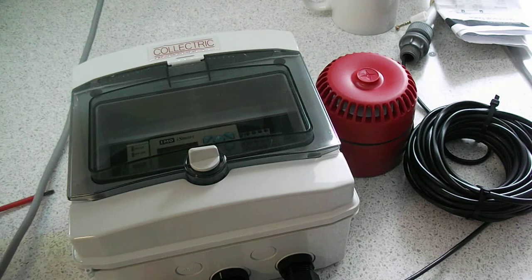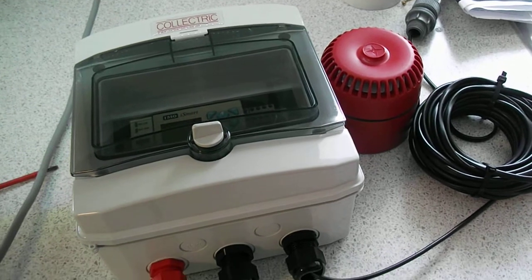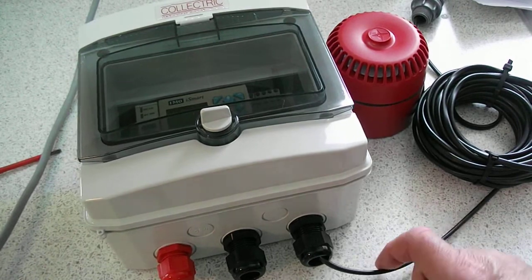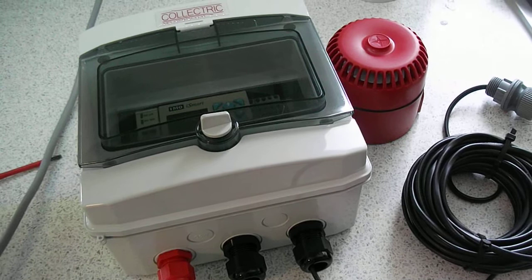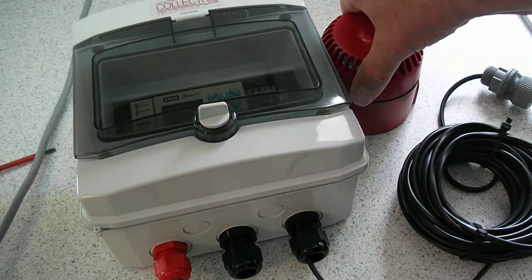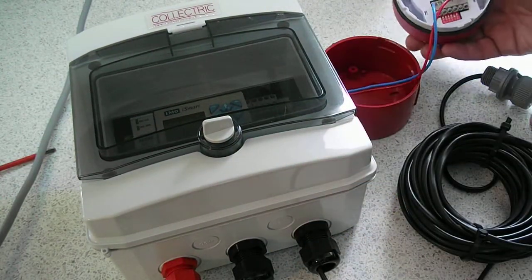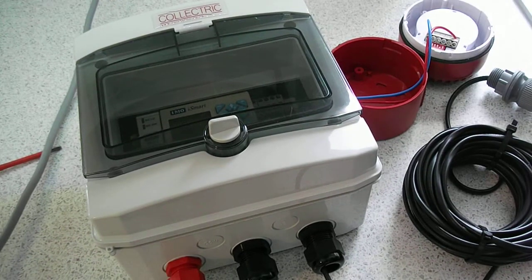This is Flood Arm 2, which is capable of sensing water levels at two different points. At the moment we've just connected one sensor to the unit. Before you start, you just need to ensure that your sounder is making the correct noise for your particular application.